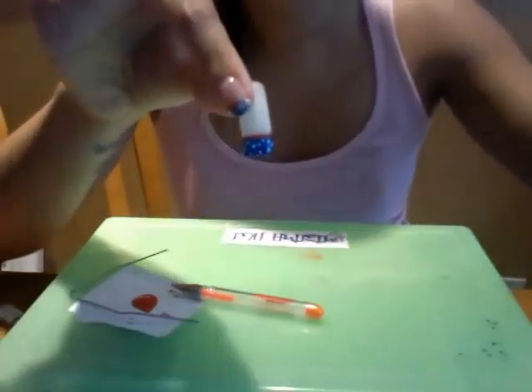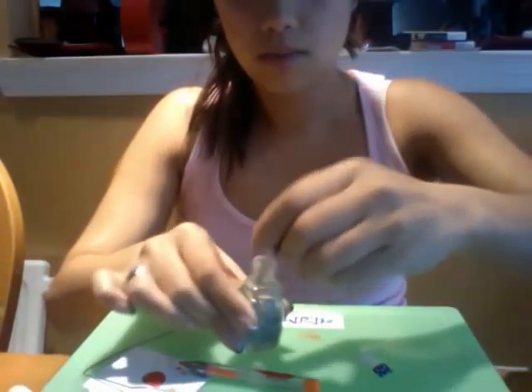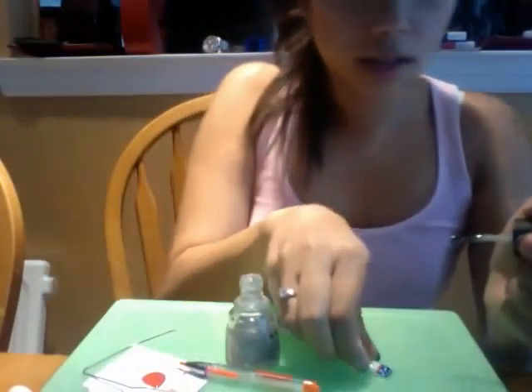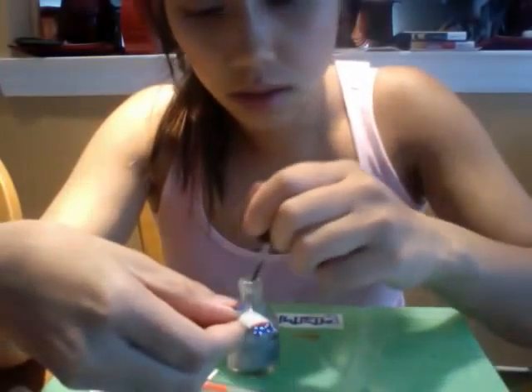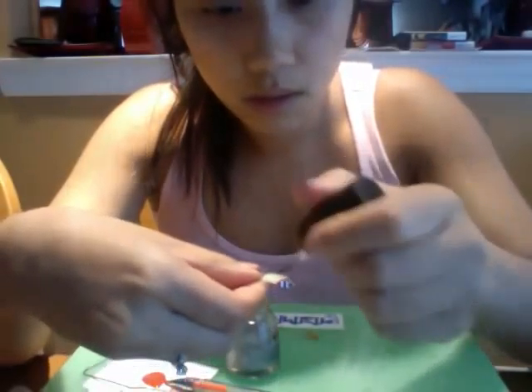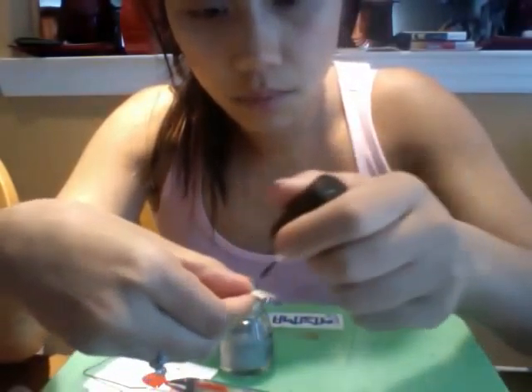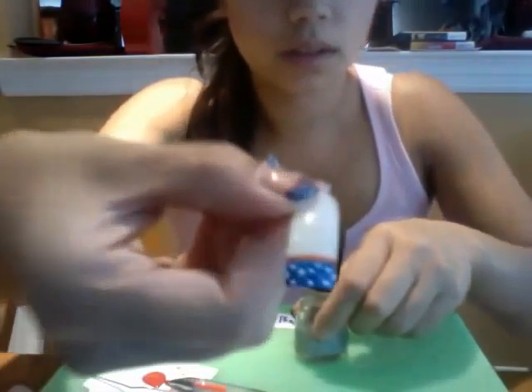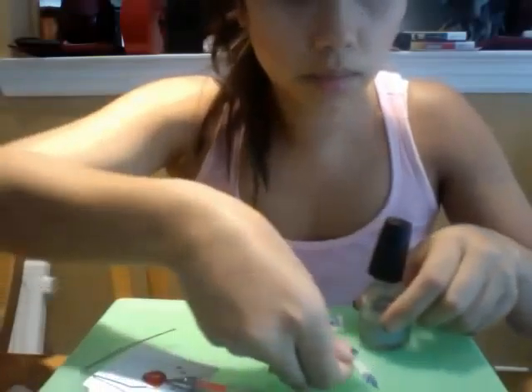So wait for that to dry, and then you're going to take your glitter coat and you want to paint it on the base of your nail and over. So there it is with your top of glitter.